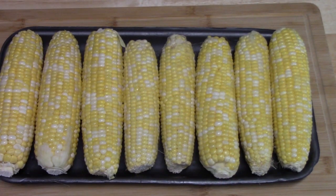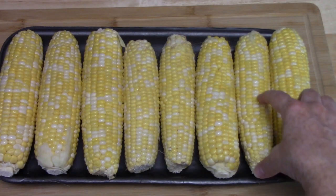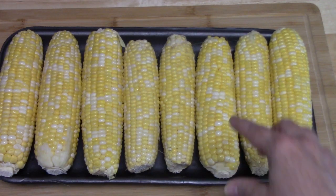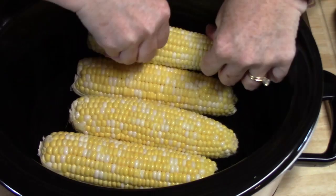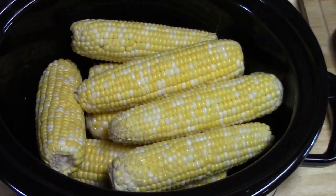First thing we're going to start with is our eight ears of corn. You can use however many you want, as long as it fits into your Crock-Pot. I've got the full ears of corn here. You can certainly cut these in half if you'd like and just use them as niblets. We're going to go ahead now and put these into our Crock-Pot. We've got all eight to fit in there — that's the perfect amount.